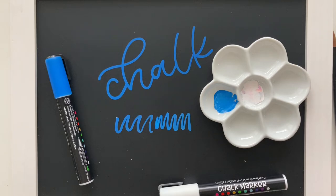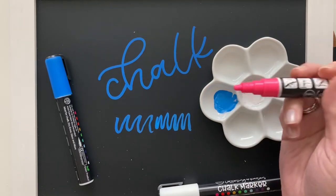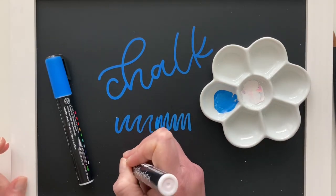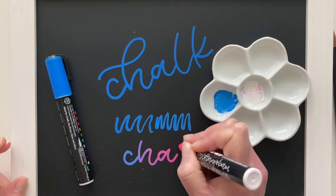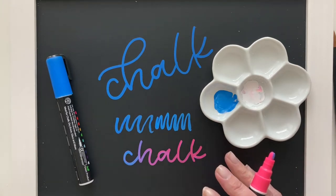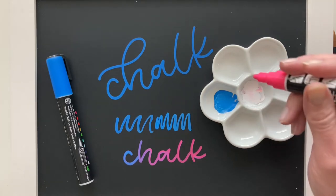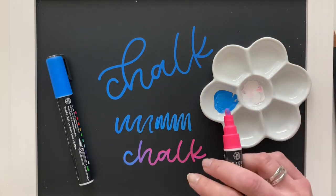Another cool technique using the palette is dipping the tip of one chalk marker into a second color. I'm going to dip this hot pink into our blue — it's just going to get on the tip a little bit. You can do lettering with it or fill in things, and you'll see that it starts with the color you dipped it in and then gradually progresses back to the original color. I occasionally use this technique if I just want a slightly lighter or darker shade — for example, dipping a purple into a puddle of white so the colors mix as you use the marker on your surface.